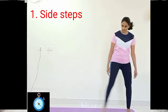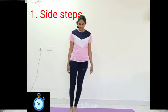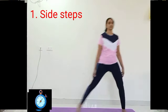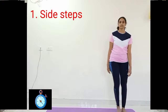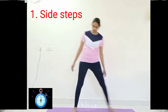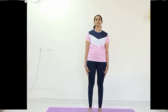Let's start with the sidewalk. Come to the center of the mat, take one step towards the right side and bring the left foot closer to the right foot, placing completely on the mat. Again take a step towards the left and take the right foot closer to the left foot, placing completely on the mat. Continue for 20.